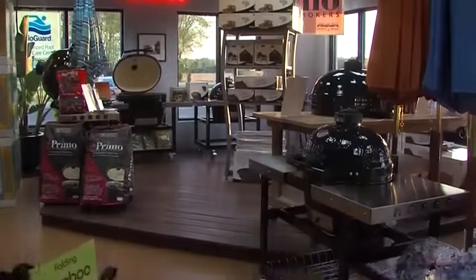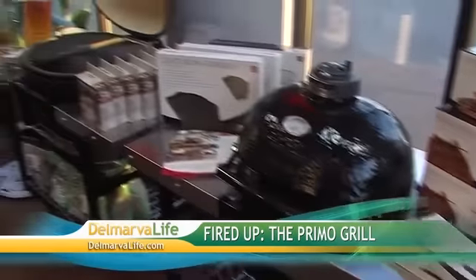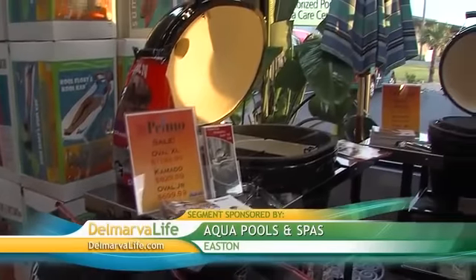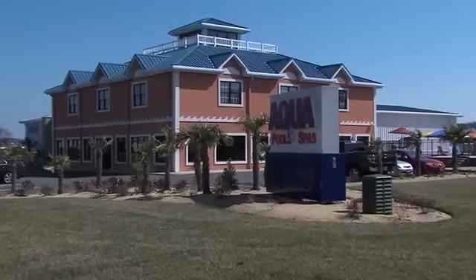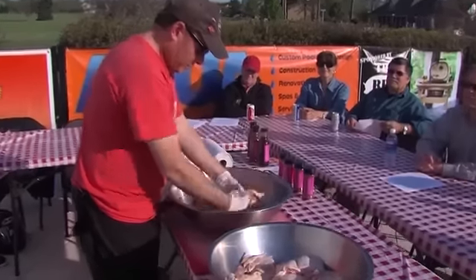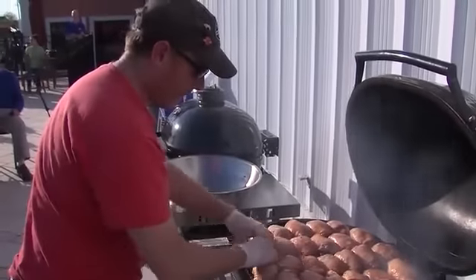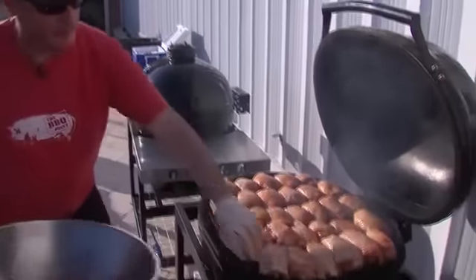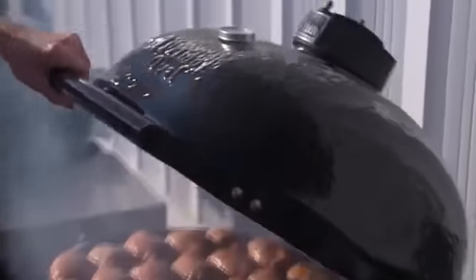Have you ever heard of a Primo Grill? If so, you know the benefits of having one. If not, you'll be well-versed by the time this segment is over — totally versatile and bang for your buck. The Primo Grill really elevated my barbecue. Chef Andrew Evans recently gave a demonstration using the Primo at Aqua Pools and Spas. He's the owner of a barbecue joint in Easton and uses the grill in his own restaurant. The concept of the Primo Grill has been around for thousands of years in Asia, and was recently introduced to the Western world.